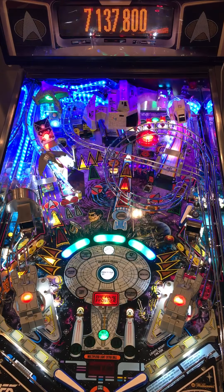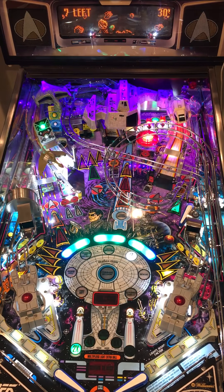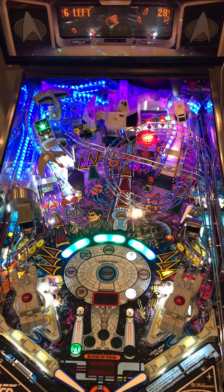There we go — seven million, pretty low. But if I get three or four of these, I'll collect my artifacts and finish the mode. I'll go ahead and try to get another multiball.